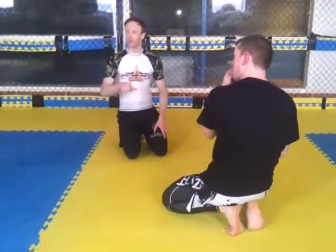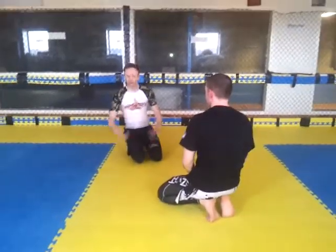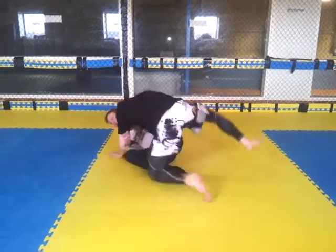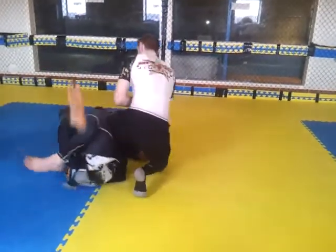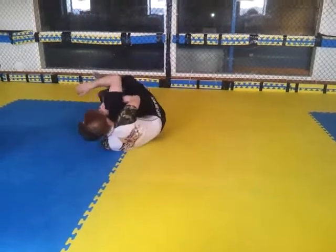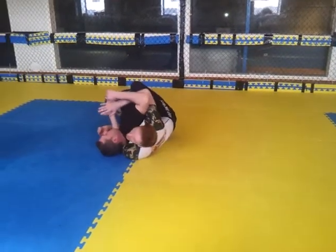This is a different way of hitting it, but I'm just showing you that I can do it. So imagine if my butterfly is sweeping perfectly, he catches my leg, he's on the quarter guard, then I roll. You can drill it all together, very nice.